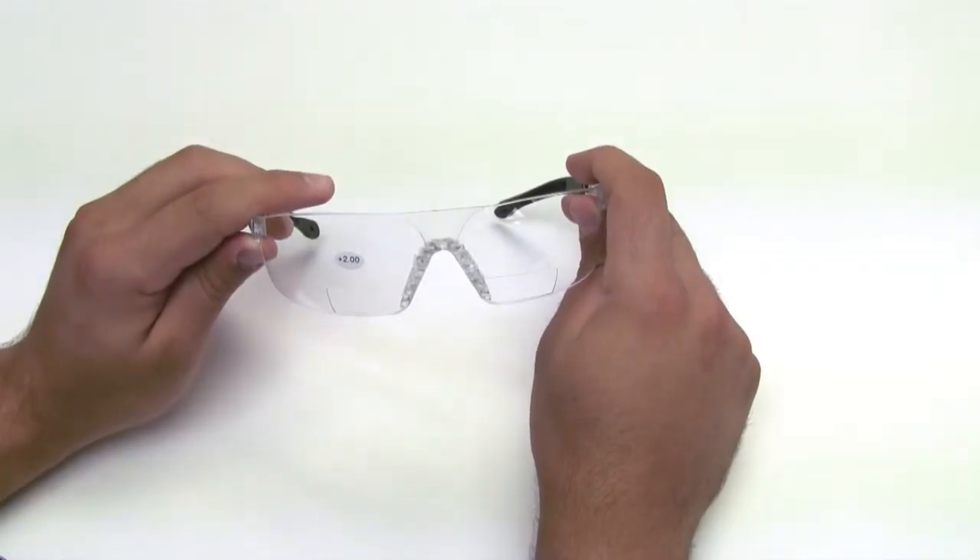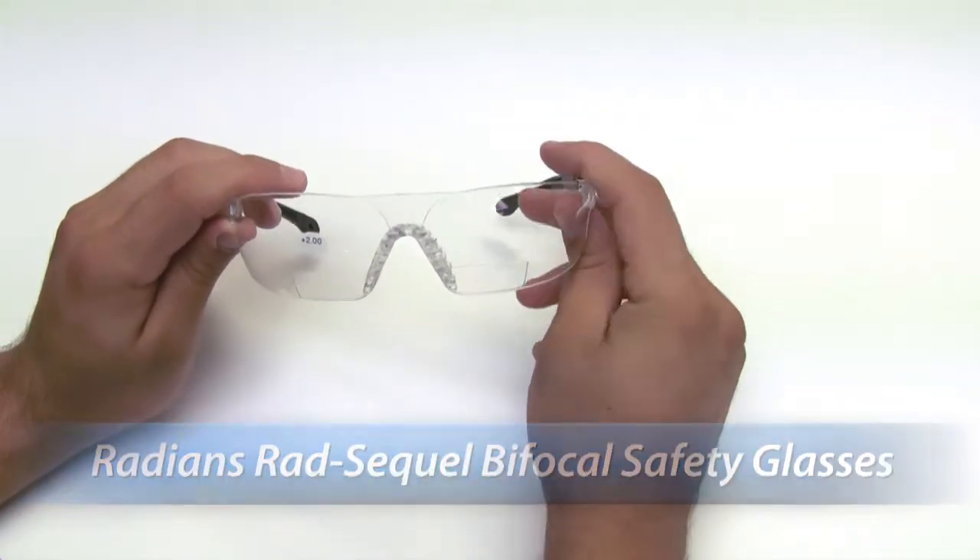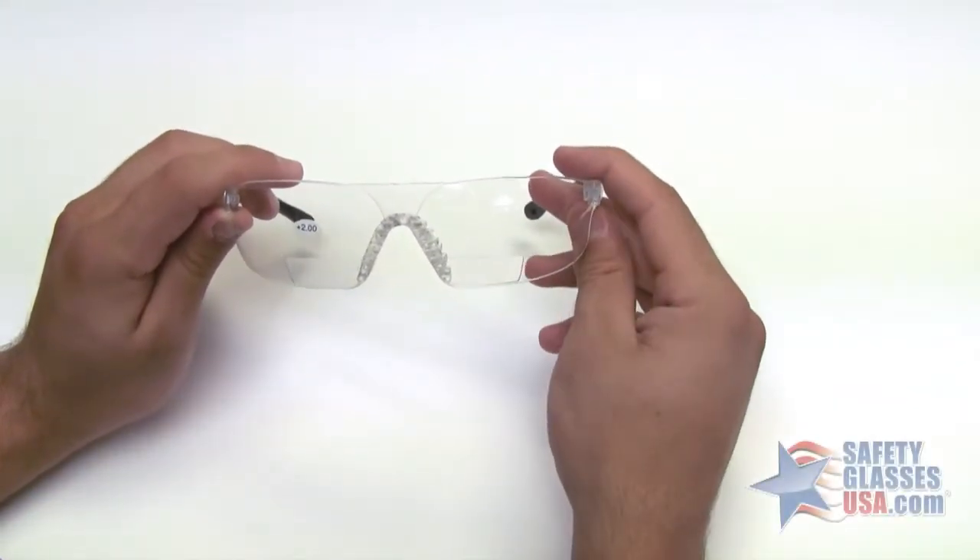Hi, this is Mark with SafetyGlassesUSA.com and I'm going to talk about the Radians Rad Sequel. These are the Radians Rad Sequel bifocal safety glasses with the clear lens.